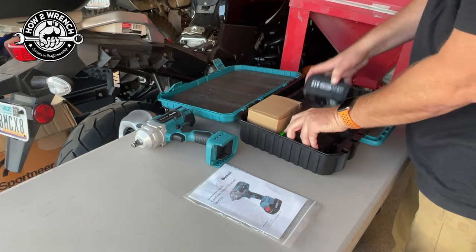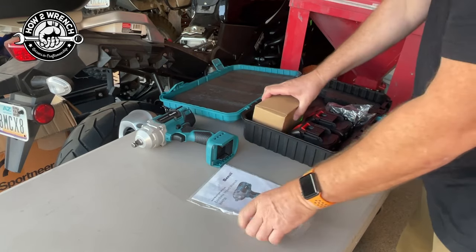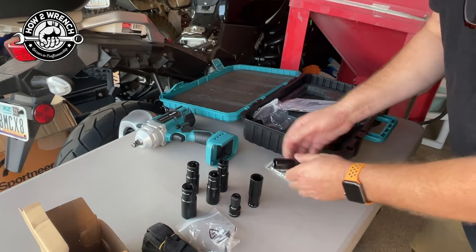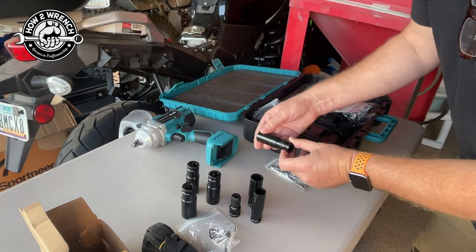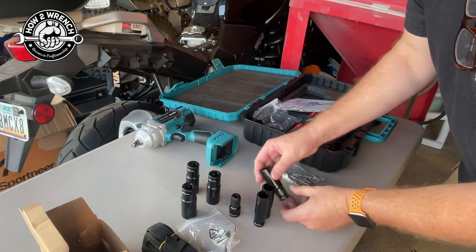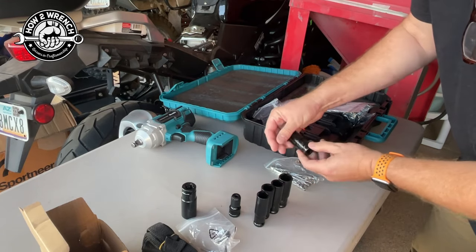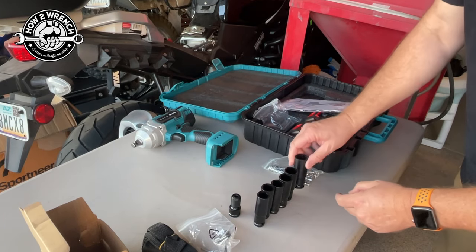Both batteries came fully charged. But here was the goodie package. We've got a 17, 18, 19, 20, 21, and 22 — all in the half-inch drive.